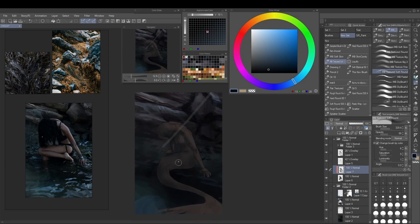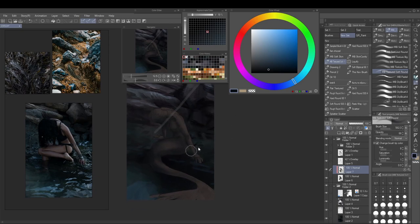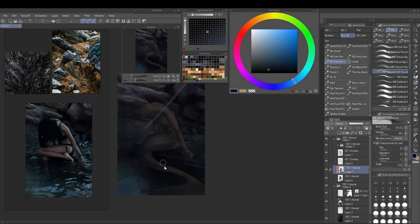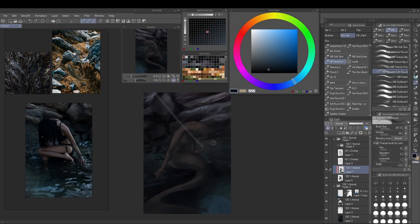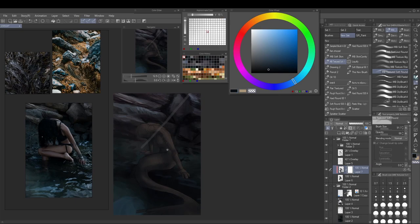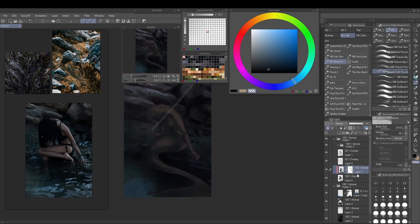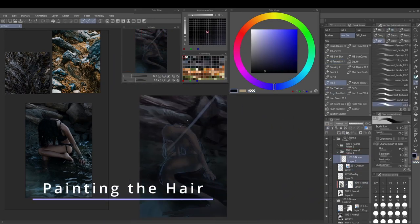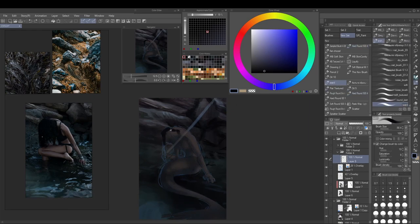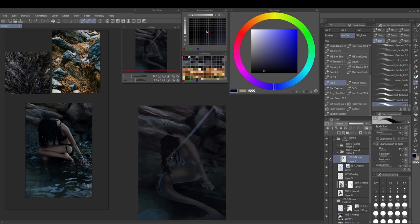Now I'm dropping in the clipping masks, which is the workflow thing I was talking about. I really enjoy working with clipping masks — I did this in the past but not nearly as extensively. Almost no additional normal layer shading happens; most of the figure gets rendered with just the clipping masks. They're really nice because all the shading stays within the boundaries of the base layer underneath. Now I'm going in with the hair.